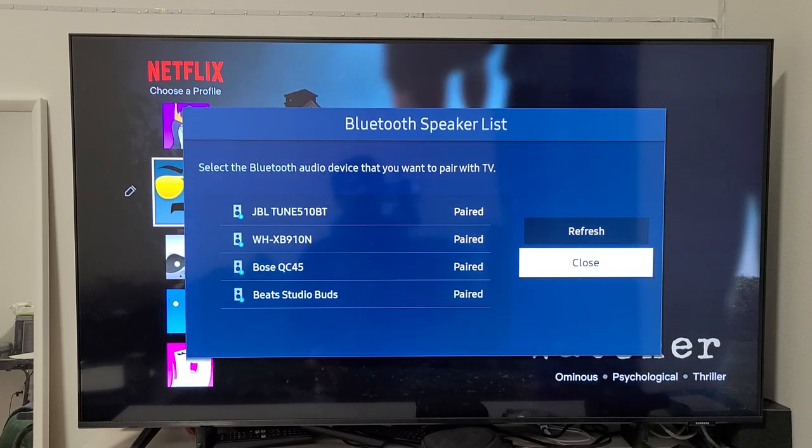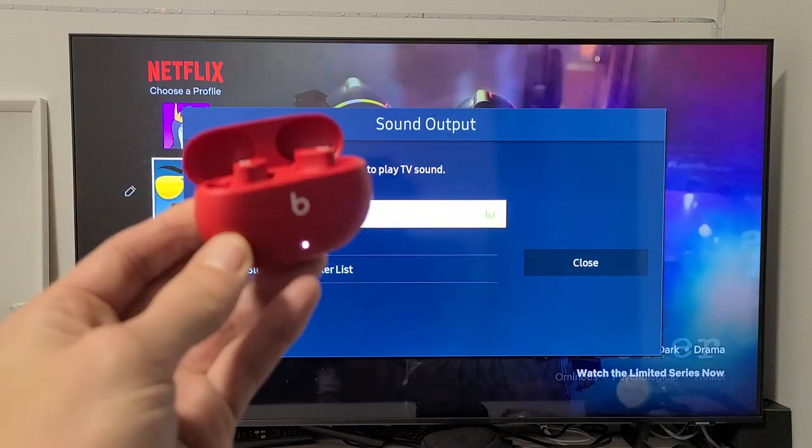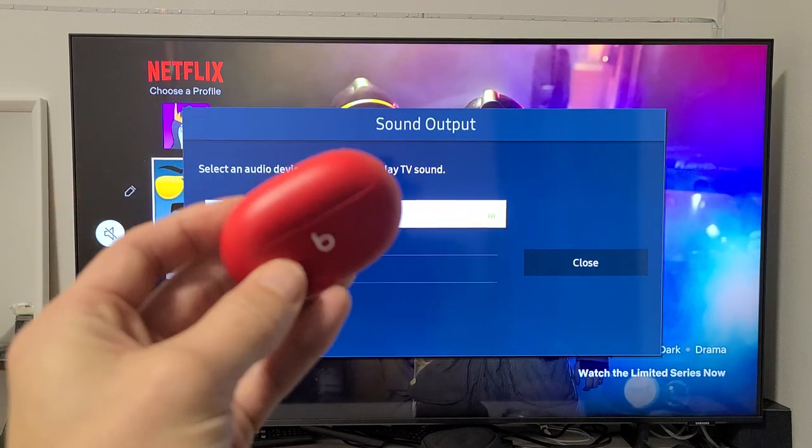You can see now it's connected. Go ahead and close that, and now you can watch your TV and the audio sound will come through the buds. Pretty simple. Good luck, guys.